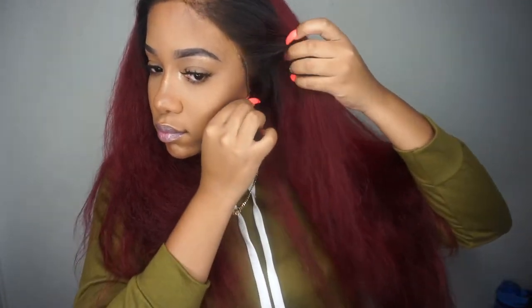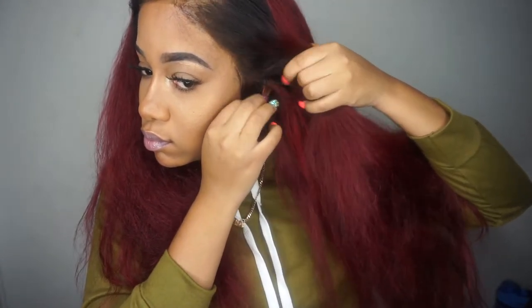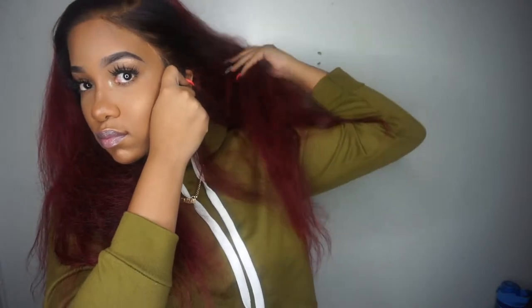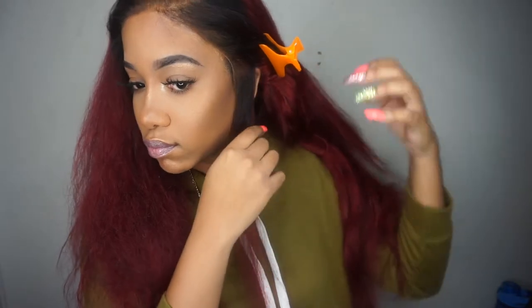Placing the wig on my head again to see if it fits how I wanted it to. Now measuring the earpiece — where I need to cut so it could fit perfectly. I'm just going to place a bobby pin right there so when I take it off I know where to cut.